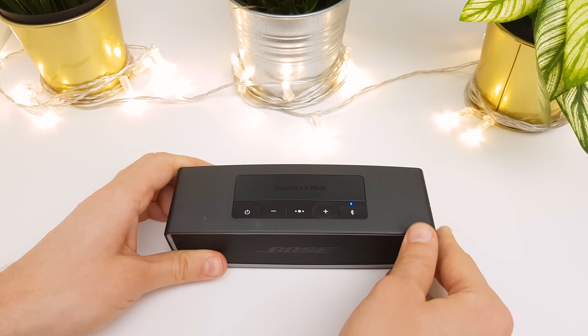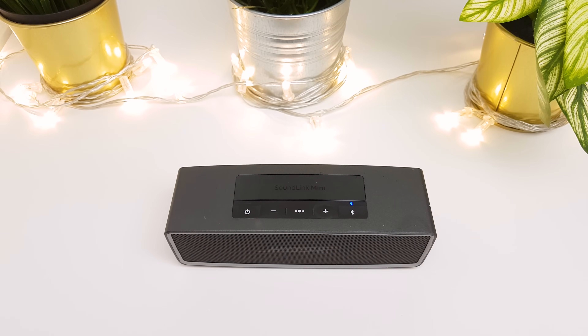If you still have problems with the speaker, I suggest updating its firmware to the latest version. You can find the link to my update guide in the upper right corner.